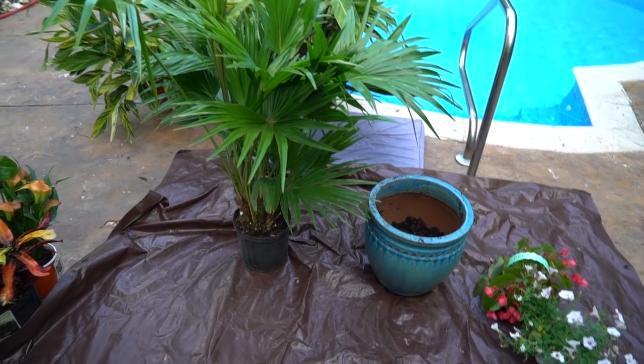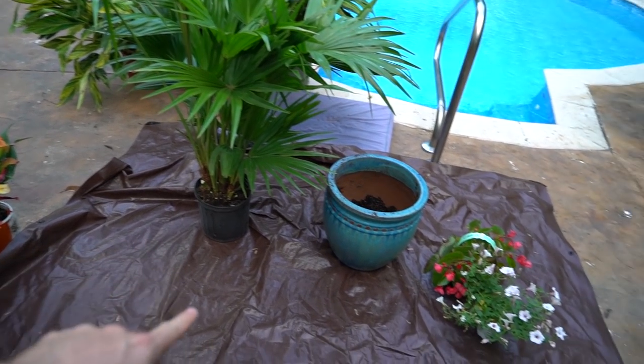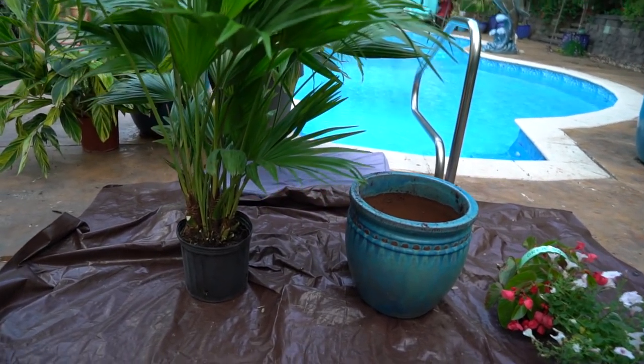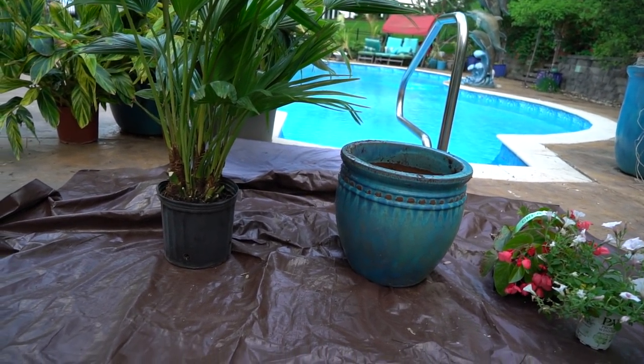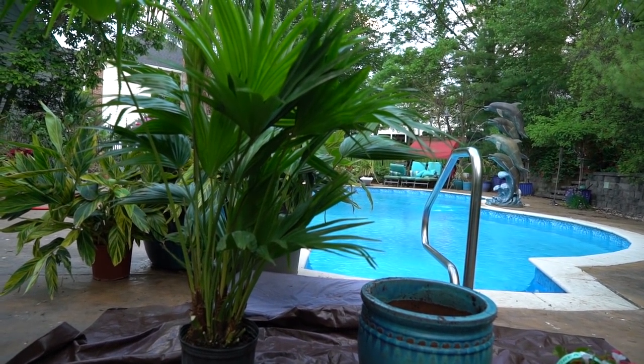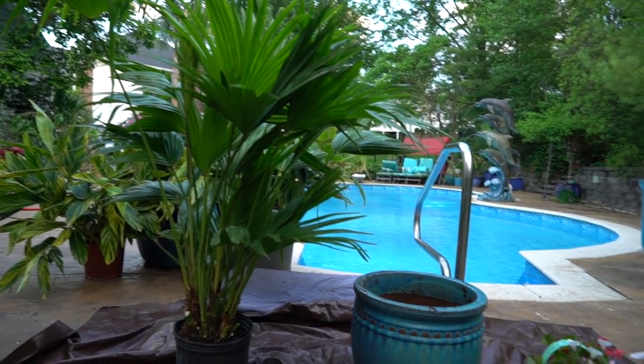I have this Chinese fan palm here - it's getting kind of big, needs to be repotted. I thought I'd go ahead and toss it together into a quick little planter with some other annuals, maybe some tropicals. I might go ahead and squeeze this kind of full, maybe too full, I don't know - we'll see and just have fun with it.